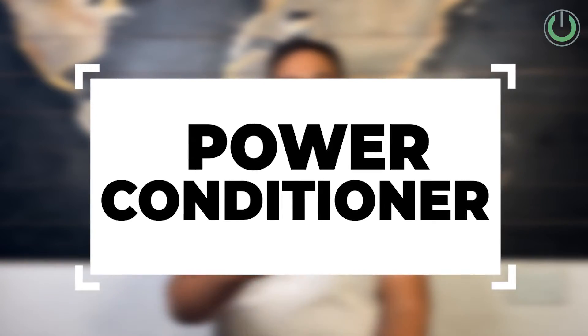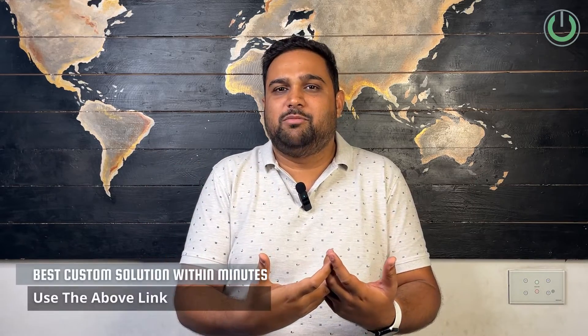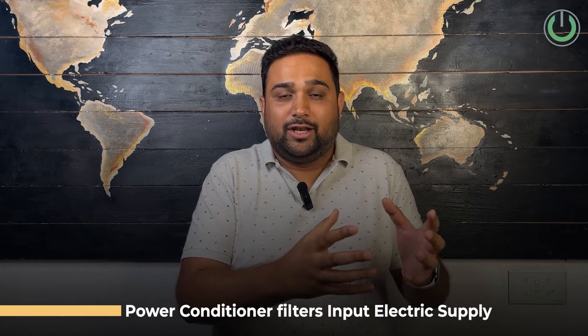The third product is the power conditioner. When you google home theaters, you see people using power conditioner strips and wonder why they're so expensive and whether you need one in India where we mostly talk about UPS and surge protectors. The key difference is that a power conditioner actually filters the input electric supply. Your home receives 230V AC at 50–60 Hz, but that supply is never truly standard.